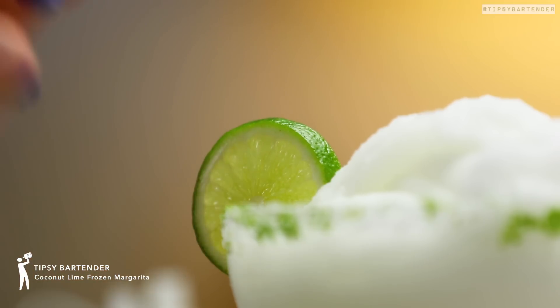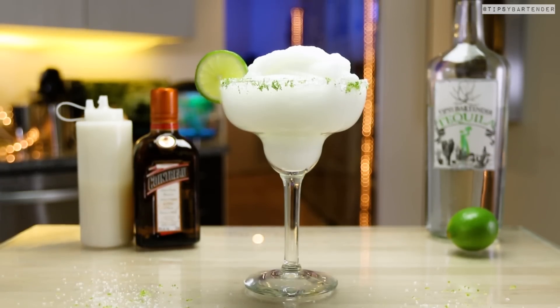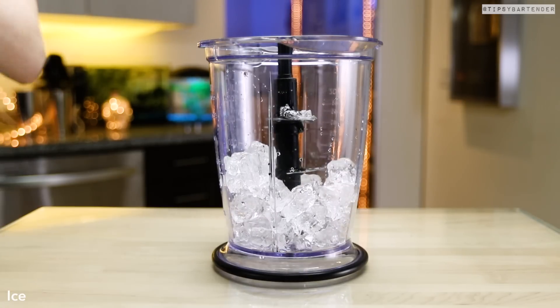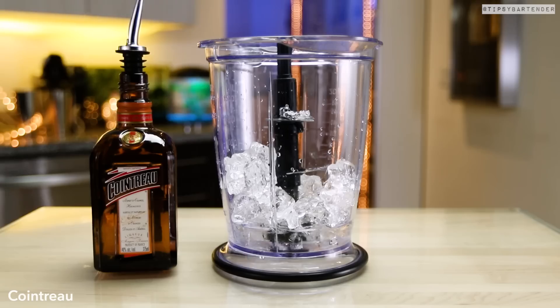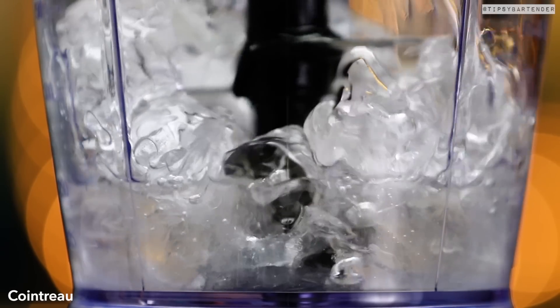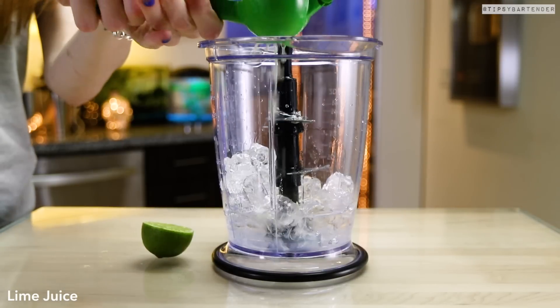Ladies and gentlemen, the coconut lime frozen margarita. We mix a lot of stuff together here. Start off with some ice, then come behind it with tequila, obviously, because it's a margarita. Follow that up with some Cointreau. If you don't have Cointreau, use triple sec or some other orange liqueur.